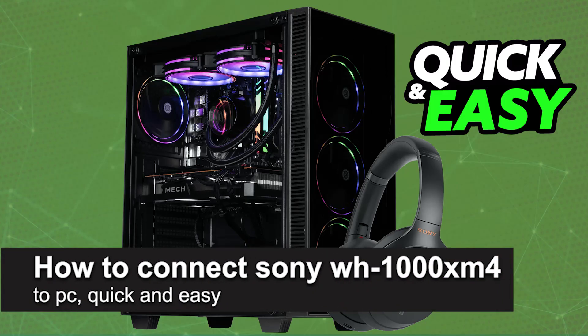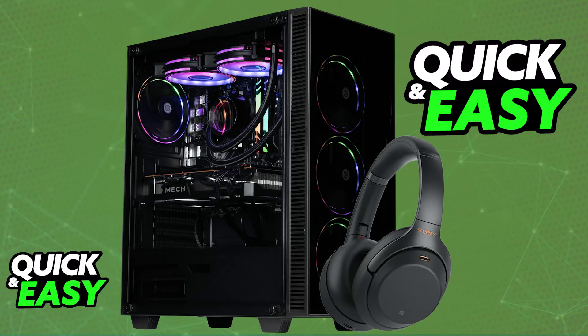In this video, I'm going to teach you how to connect the Sony WH-1000XM4 to your PC. It's a very easy process, so make sure to follow along. The Sony WH-1000XM4 is a very easy to connect set of headphones. You will be able to connect it wirelessly over Bluetooth to any device that supports it, including your PC.